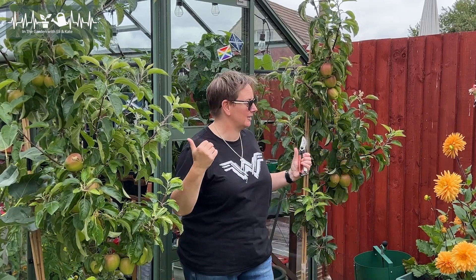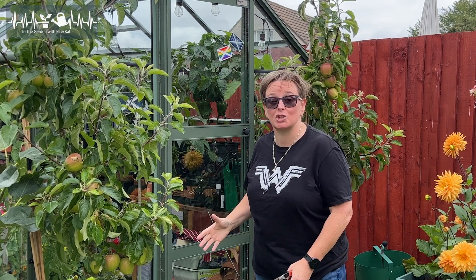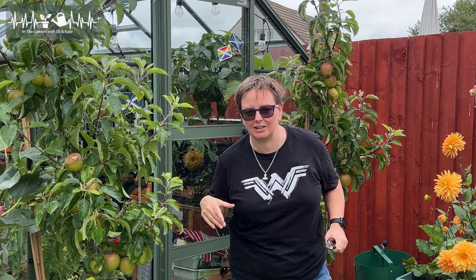Today we're going to be pruning my two columnar apple trees — that's these guys here. You'll also hear them called patio trees or pillar trees. These are basically the long skinny ones that just grow very, very narrow. Perfect if you've got a small garden like us.